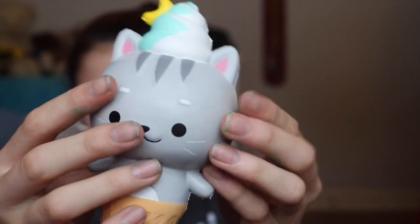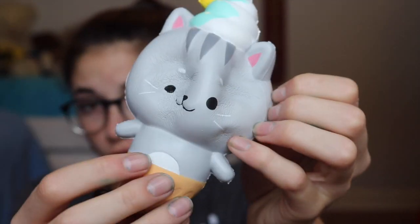The next squishy that I think every squishy YouTuber should have is of course a Yummy Luna squishy, because they just smell so good and they're so adorable. They collab with a bunch of different really nice squishy brands, and it's super airy.